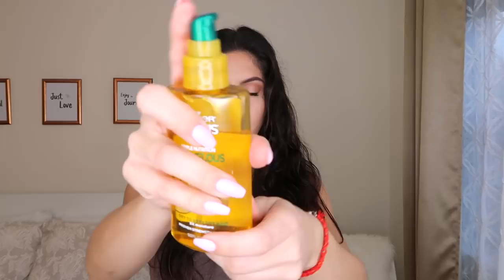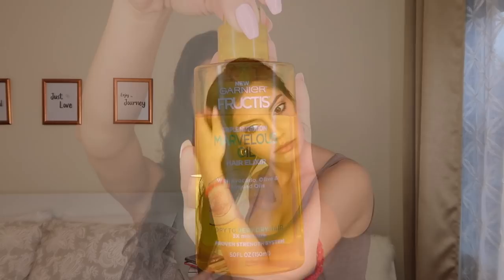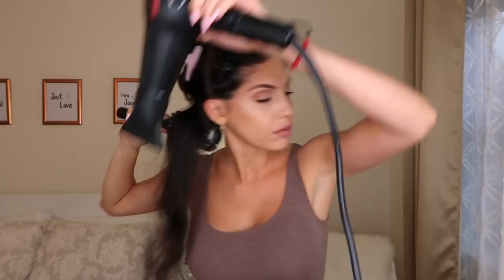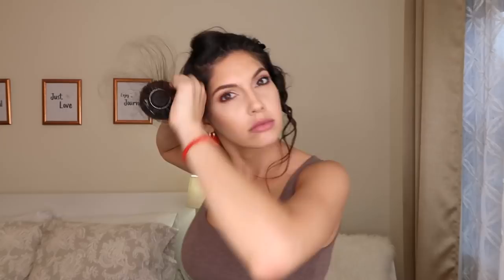Then I section my hair in half and then into little sections so I can work it better. Before I do anything with a flat iron — whether it's curls or straight hair — I always like to blow dry it first. My hair is naturally curly but in a messy way, so I blow dry it a little bit so I don't apply too much heat with the flat iron. This is completely optional though.